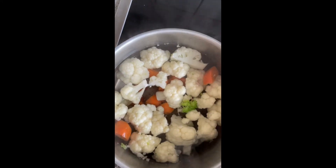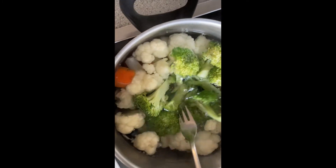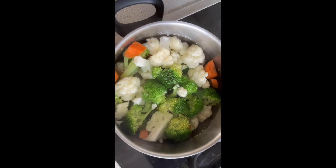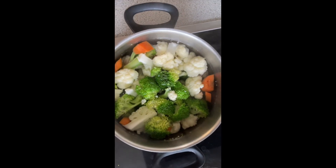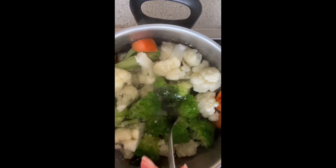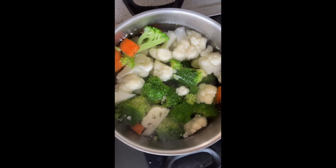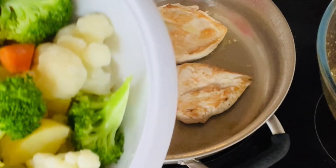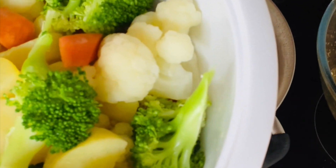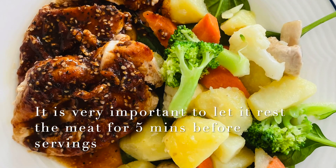Just maybe a minute — that will do — so we can keep a beautiful green color on the broccoli. See, the broccoli is now beginning to change color, it's more green, and also the carrots. Then I'm going to remove that. I have here my vegetable salad: broccoli, cauliflower, potatoes, mushrooms, carrots. And here is my pan-fried breast chicken.